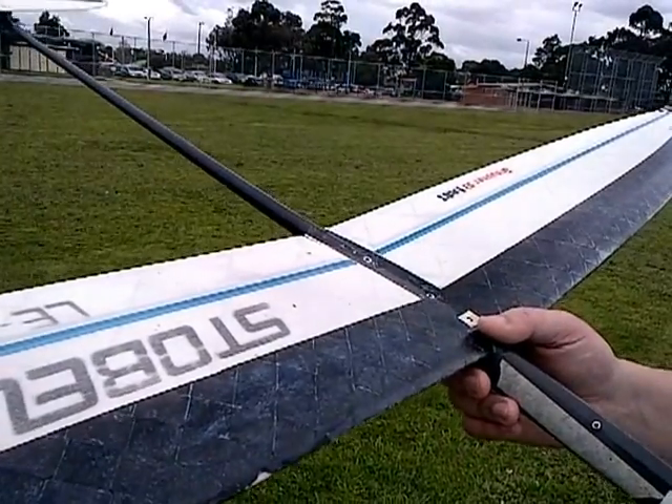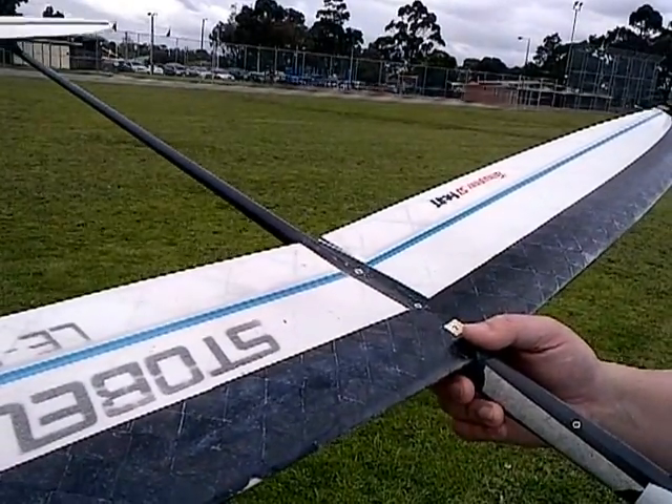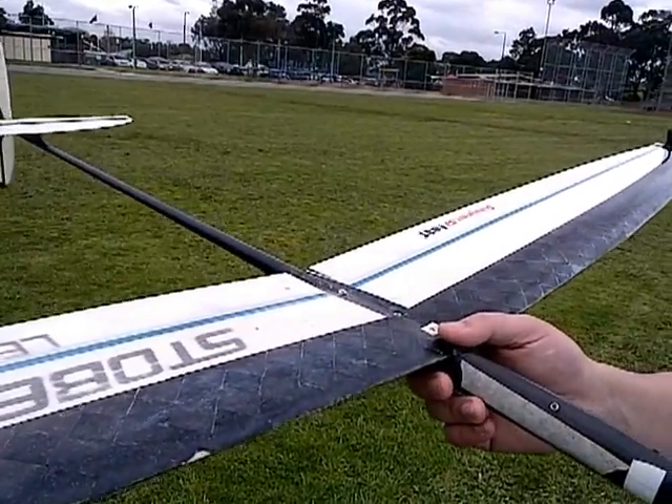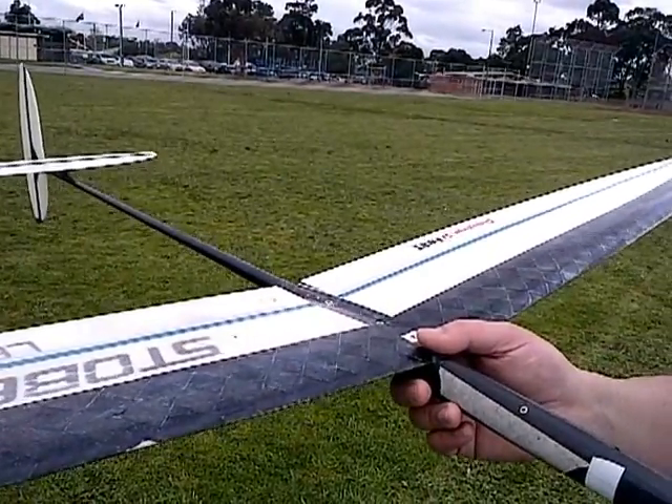I then let go of the spring switch and it flicks into reflex mode. I've got quite a bit of reflex and I found that that was the best for a vertical ascent with minimum drag.